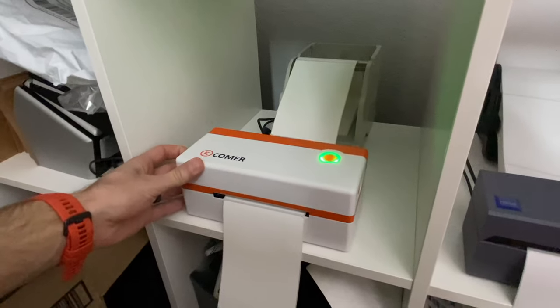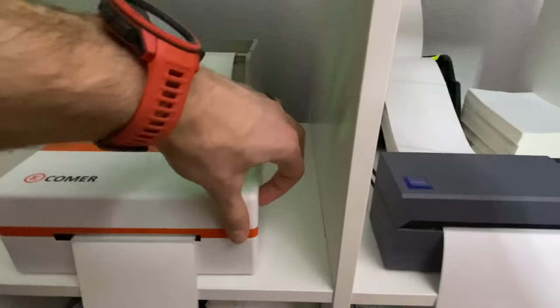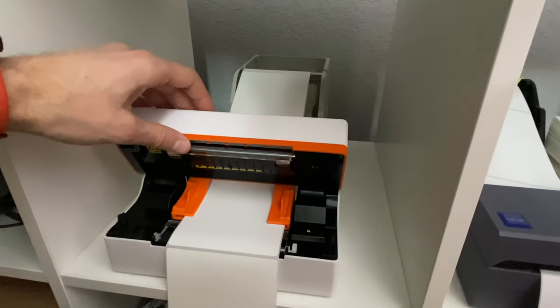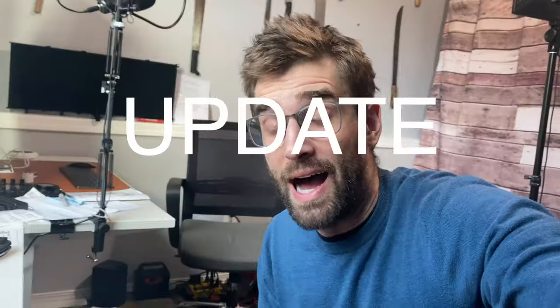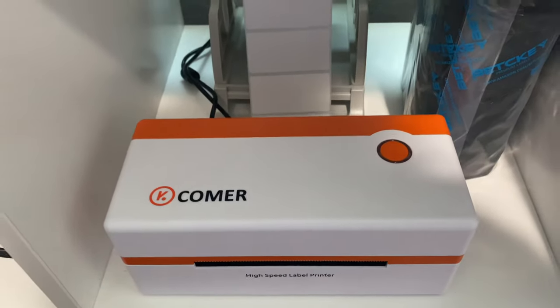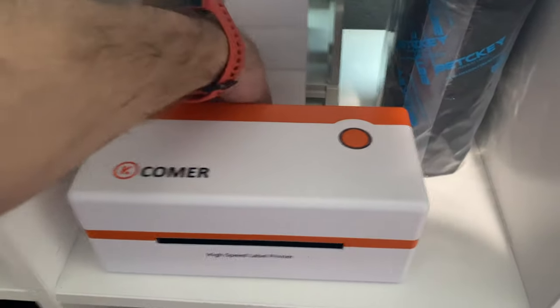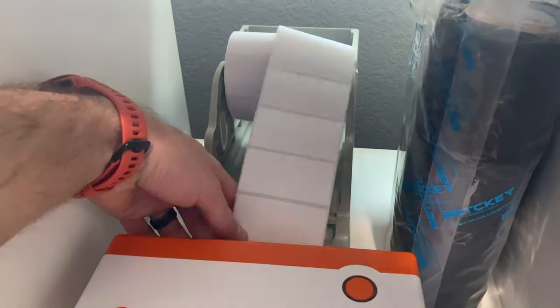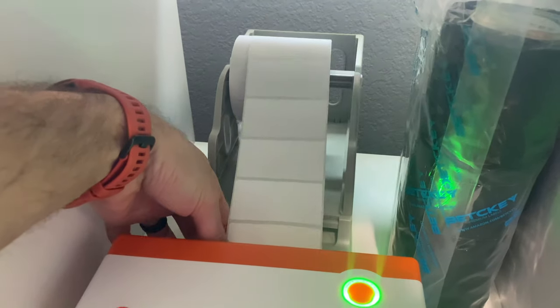In case you're wondering how this printer opens up: you open one latch on this side and one on this side, and then it pops up like that — so you know what to do if it gets jammed. It's a great printer until it runs out of labels, then it has the most obnoxious, annoying beep I've ever heard in my life, and it will not stop beeping until you put your labels back in.